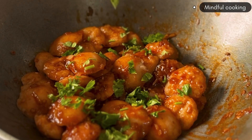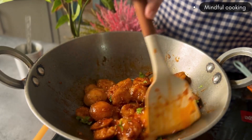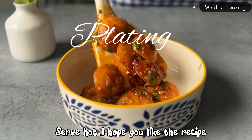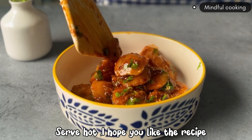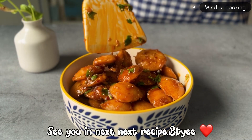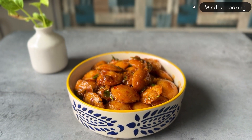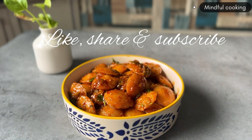You can serve it as a snack. I hope you like this recipe. If you like this recipe, please do like, share, and subscribe to my channel. See you in the next recipe, bye bye.